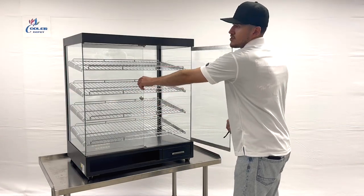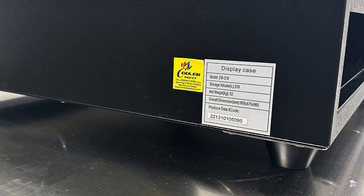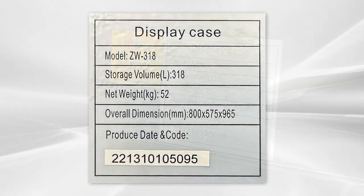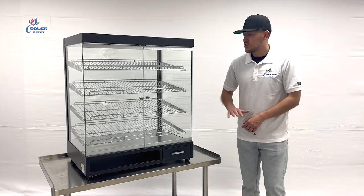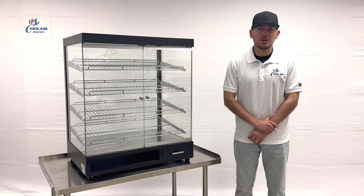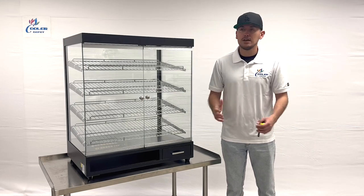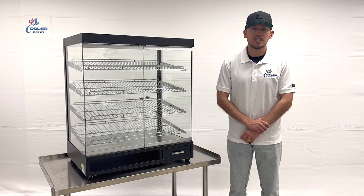Also on the side there will be a sticker with more information regarding this unit's model and all the details regarding this display case. That's going to be a little of this demonstration on this dry display unit. If you're interested in one of these items, go on our website at coolerdepotusa.com — we'll update more information on the website including the price for this exact unit. If you have any other questions, you can also give us a call and we'll help you out. Thank you for watching.